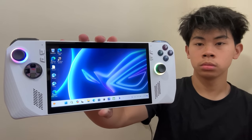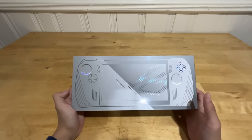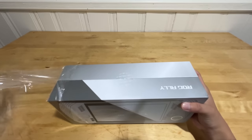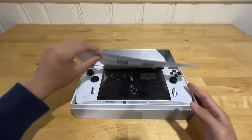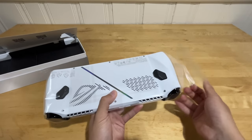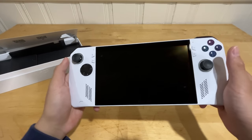This is a handheld gaming PC that costs $500. This is the ROG Ally, which is Asus' first handheld gaming PC. Inside the box, we have the console itself, which is pretty light. It honestly feels lighter than the Nintendo Switch. This thing looks so crisp.